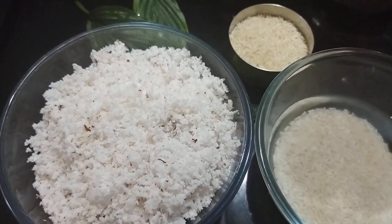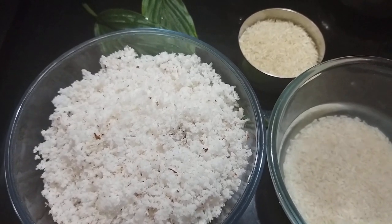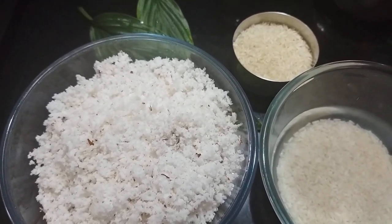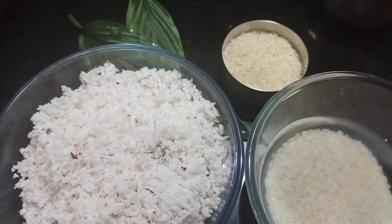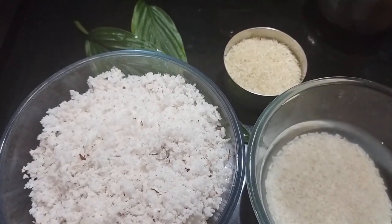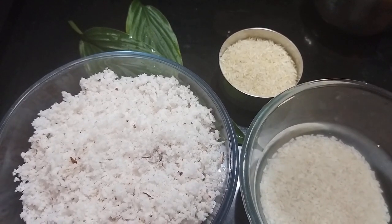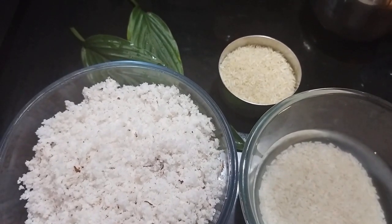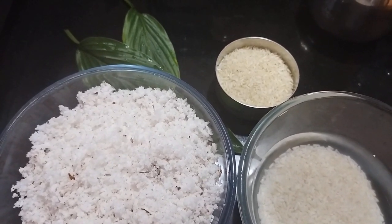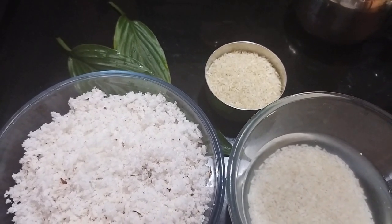Hi, good morning! Hello, namaskar, namaste — welcome to Savi's World. We are making a Mangalorean dish today. On the occasion of Panchami, we are making a special prasad. It's very tasty, and you will definitely enjoy it.